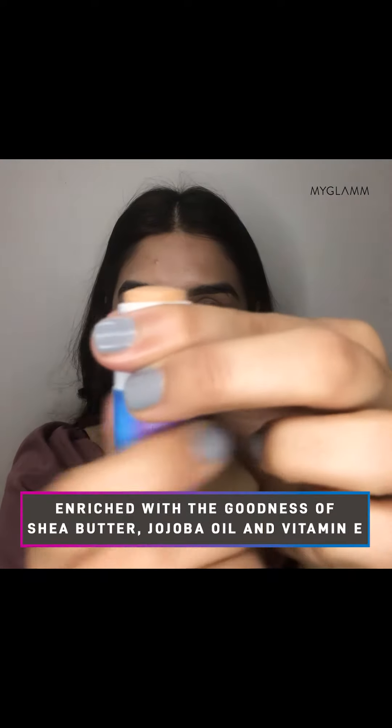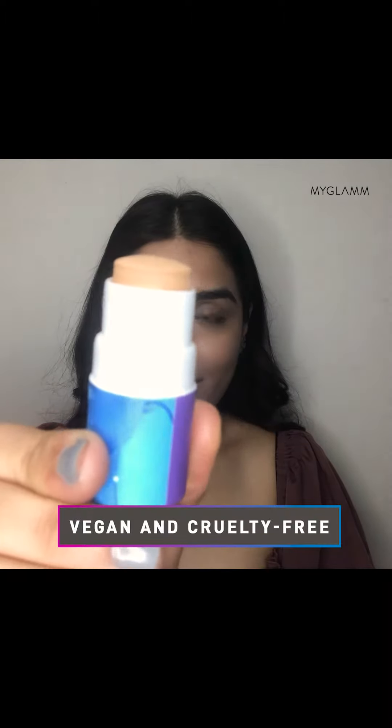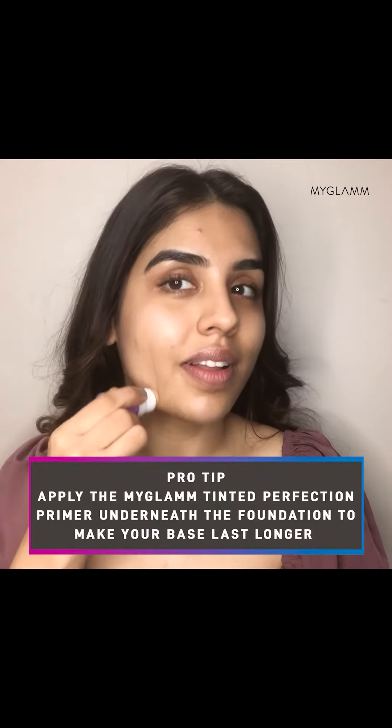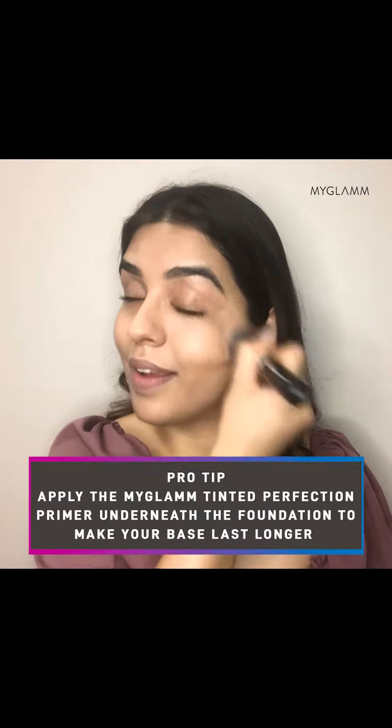Just swipe, blend, and you have your game face on. The MyGlam Pose HD Foundation Stick has the richness of sheer butter, jojoba oil, and vitamin E that keeps your skin feeling hydrated and nourished. Before you apply the foundation, make sure your skin is clean and well moisturized.